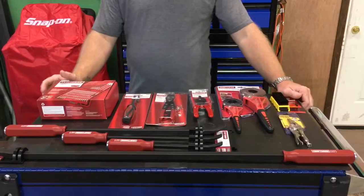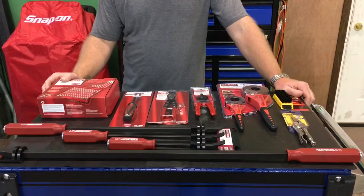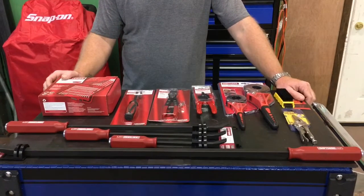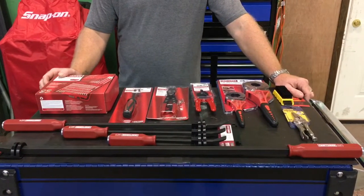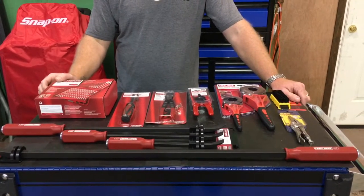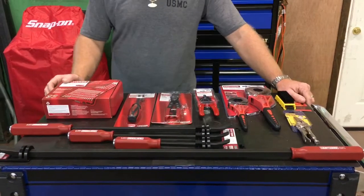Alright guys, I want to talk to you a little bit about some stuff I picked up today at Sears. Some of you know me and some of you may not, but today's a national holiday — today's my birthday. Everybody knows I like tools: new tools, old tools, wore out tools, broke tools — whatever. I just like tools.